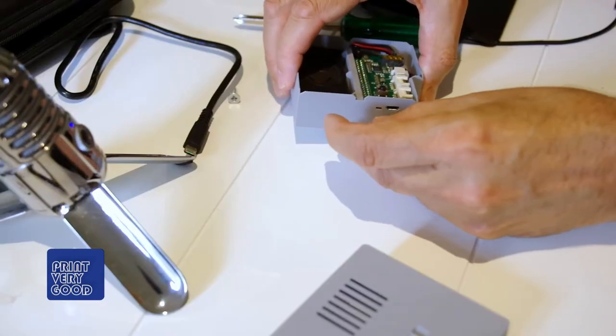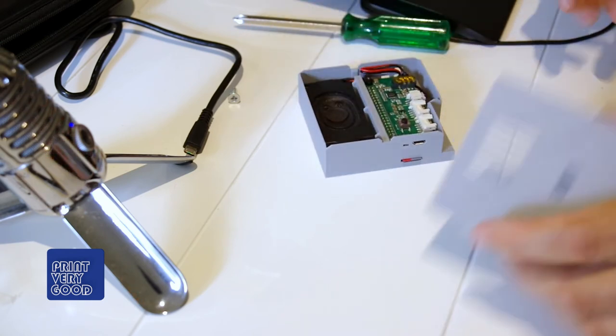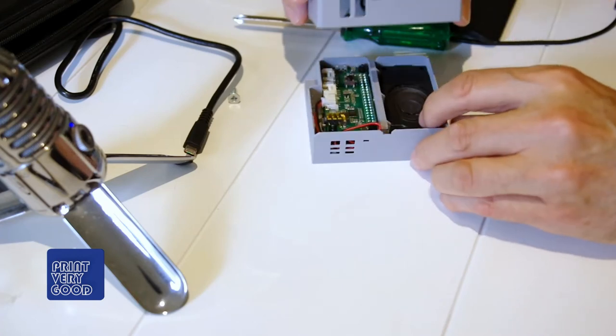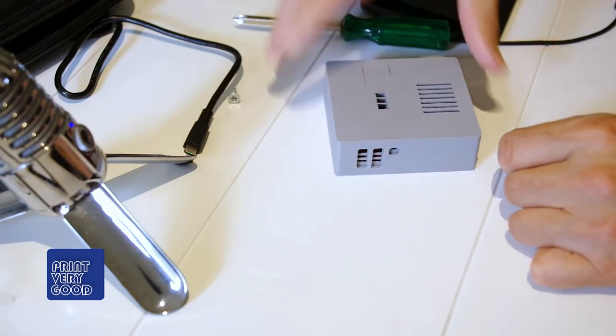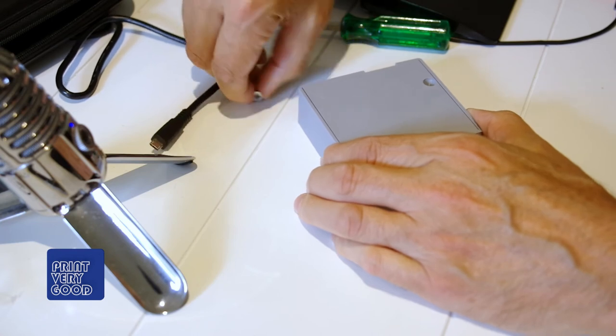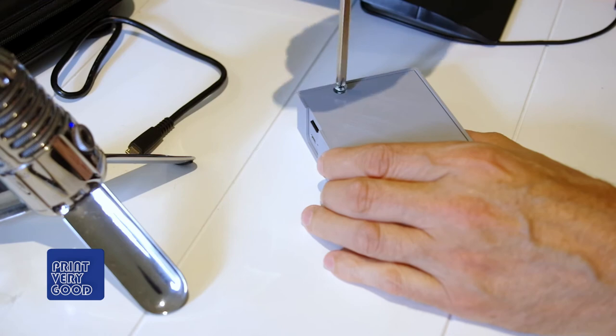What's unique about Ben's TalkiePi implementation is that he sources every necessary component and brings them all together in one easy-to-assemble package, without the need for soldering or wiring. My part was to design a simple, functional, and easy-to-assemble case to complete the project.